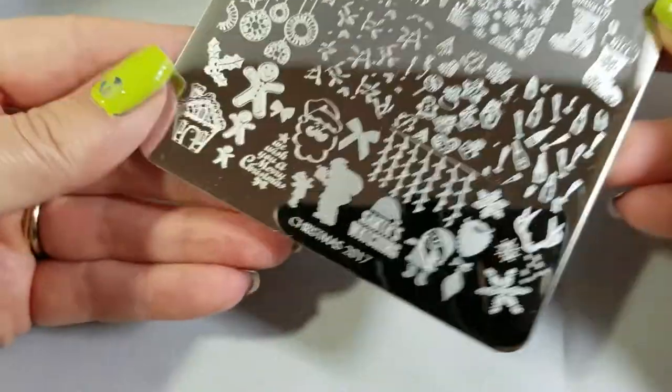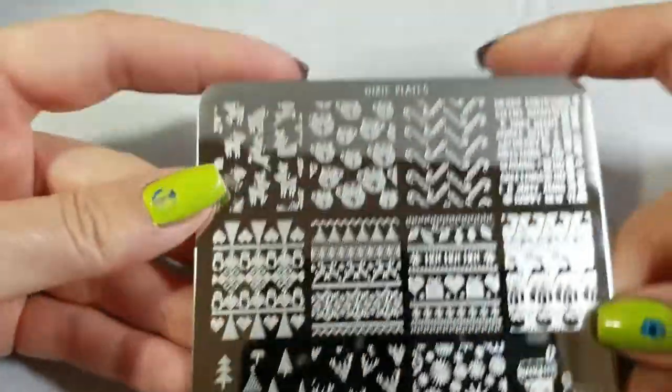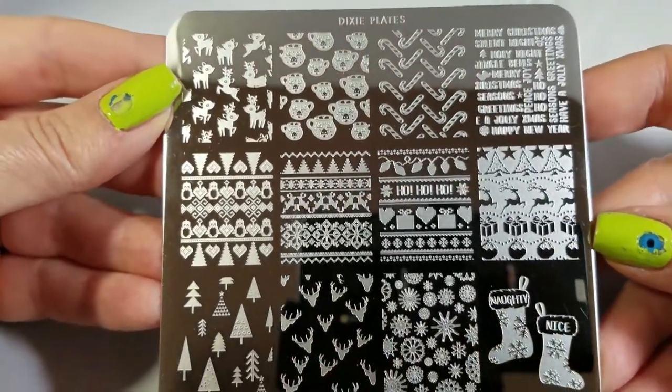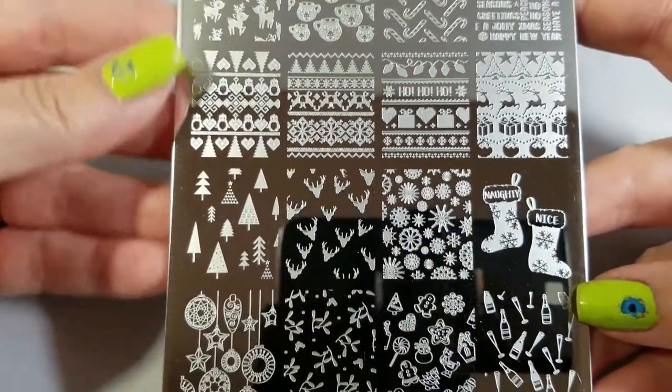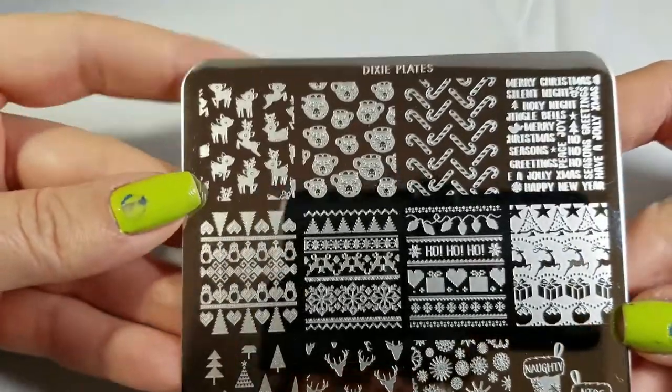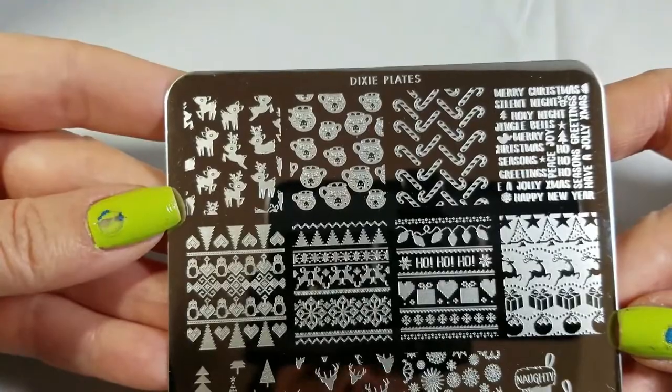Hello, I am back with Dixie Plates Christmas 2017 plate. First let's take a look at the images and all of the Christmas goodness. Let's take a closer look — one of the strengths of plates like this is that you can mix and match.